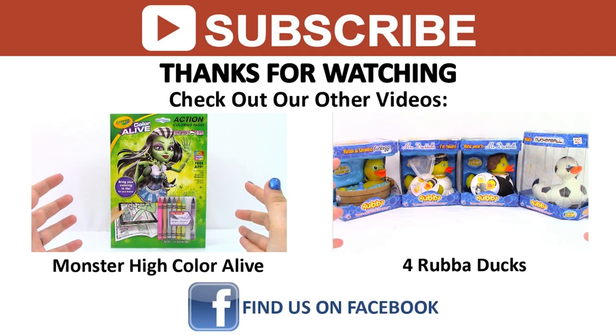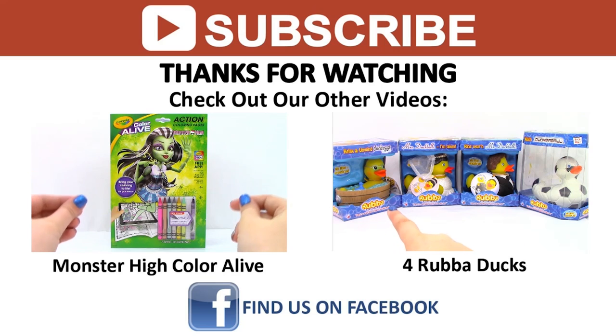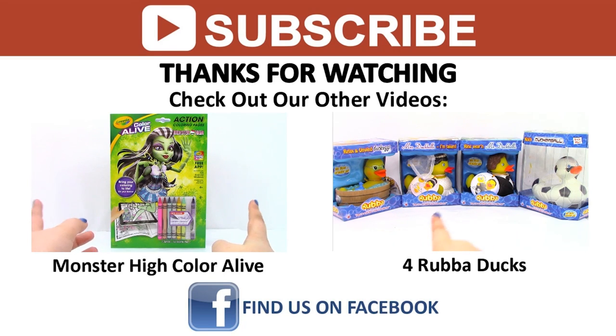Come back tomorrow for a new video. And if you liked the video you just saw, don't forget to check out our other videos, find us on Facebook and other social media. And as always, thanks for watching, and I'll see you next time.